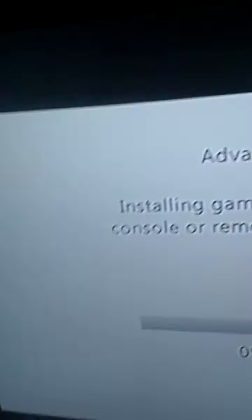So we're clicking on My Games, click the X button, and click Install. When this installs, you should be able to play your games.